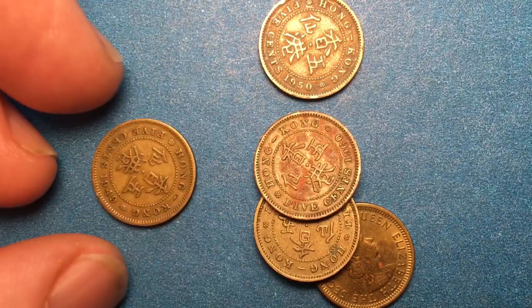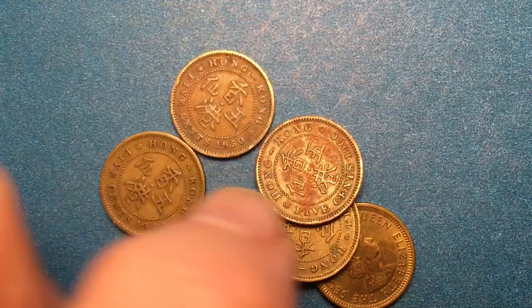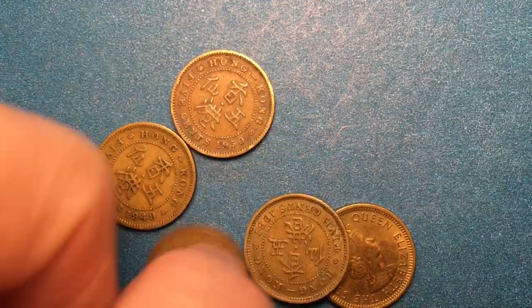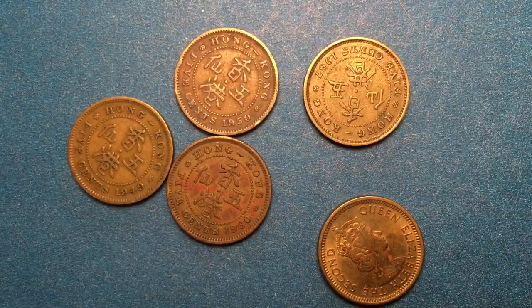Let's flip these coins all over on their face and look at the back side of them, because with a Hong Kong five cent coin from the British rule we need to look at the back and the bottom. We can see that each of these coins on the back and the bottom has the date, and we have a number of years here.